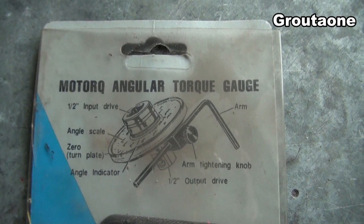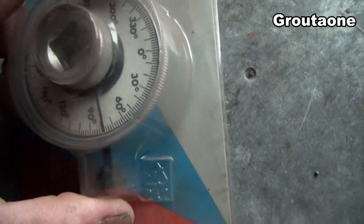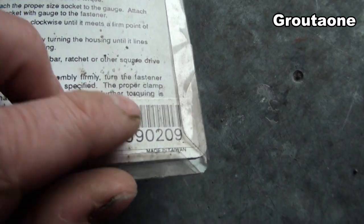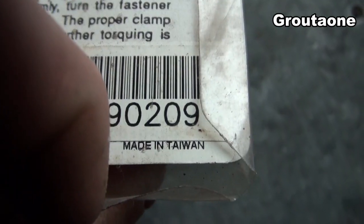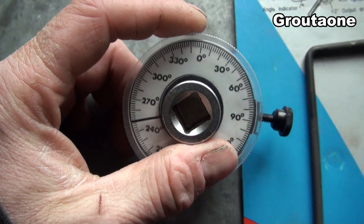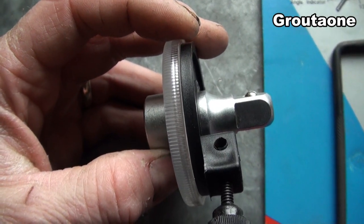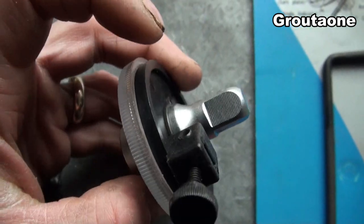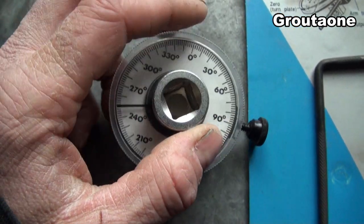Not sure where I bought this thing, but I'm pretty sure I didn't pay a lot of money for it. On the back side we see the country of origin. This is half-inch drive and it actually works like a little socket extension. This black part on the back side is actually movable from the rest of it.